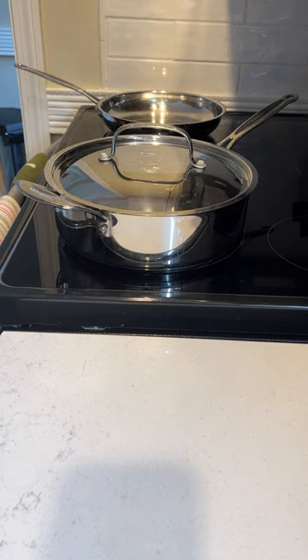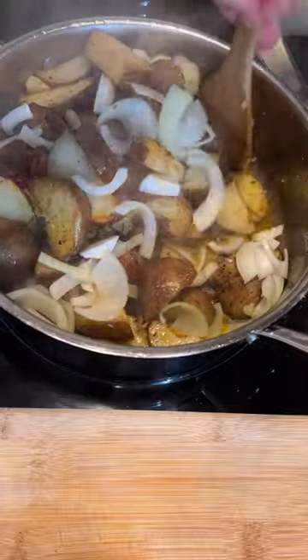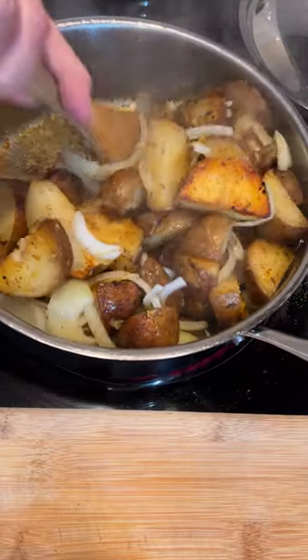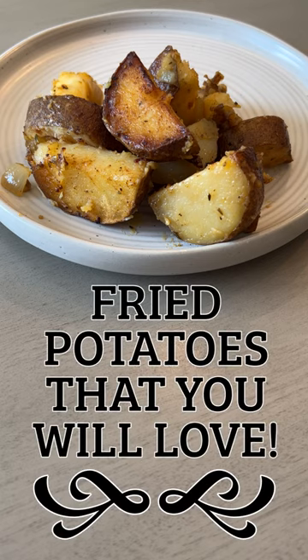While that's cooking, I'll chop an onion. Then I will place the onion into the skillet and give everything another big stir. Then you basically cook and stir a few more times. The goal is to get the potatoes soft and browned, but not mushy. Don't these look awesome?